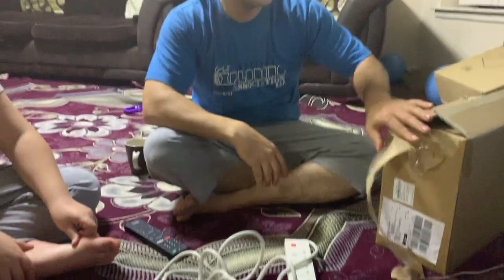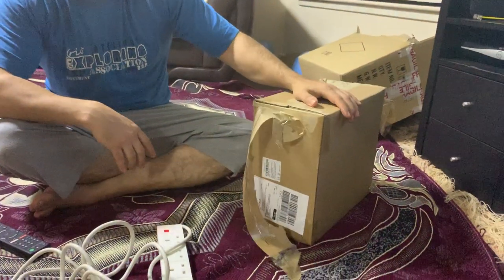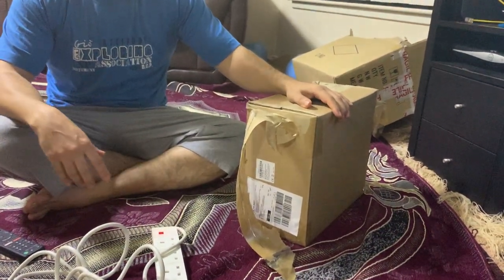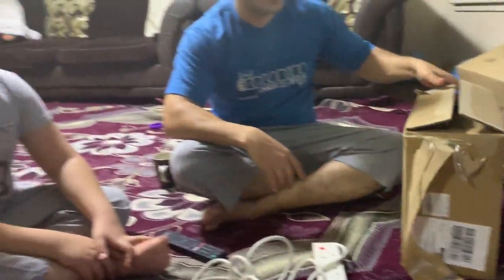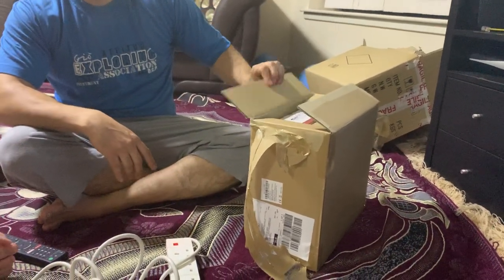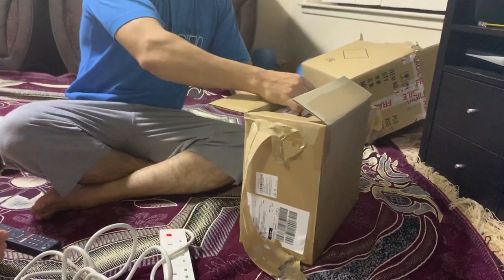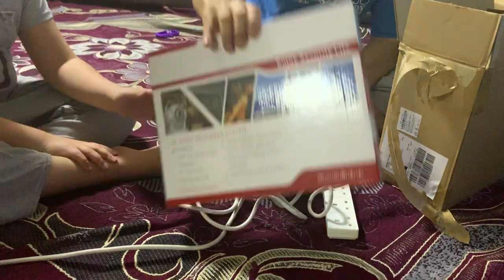Hello everyone, just setting up a new DVR we just opened, so I can't put it on yet. With the help of this gentleman, we're going to set this one up and I'll show you step-by-step how this works. This is the DVR system.